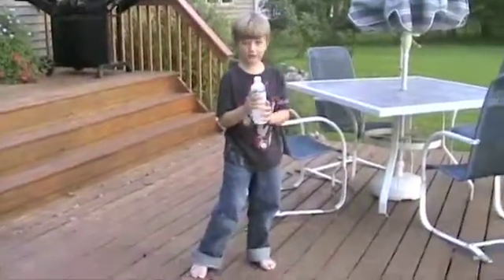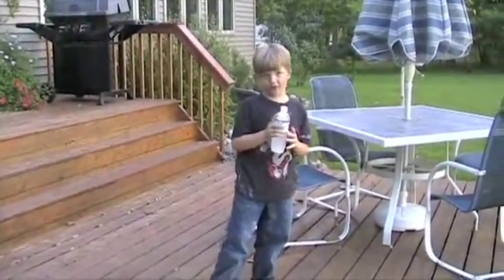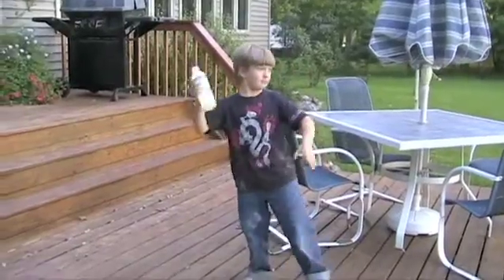Five, four... No, just a second. And five, four, three, two, one! Come on! Come on! Come on!